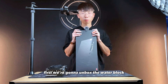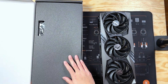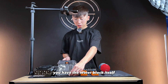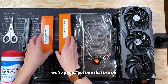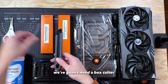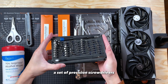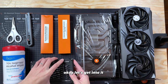First, we're going to unbox the water block and I'll show you guys what's inside. Right out of the box, you have the water block itself. It also comes with some accessories to help you mount the PCB onto your water block. For the tools you need for this project, we're going to need a box cutter or you can also use scissors, alcohol wipes — if you don't have it, rubbing alcohol will do the work too — and a set of precision screwdrivers. Don't use the big chunky screwdrivers, precision screwdrivers.